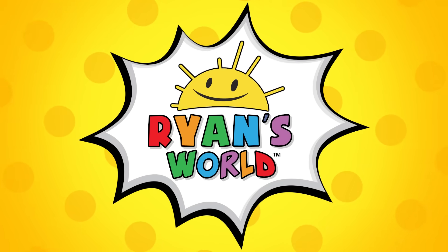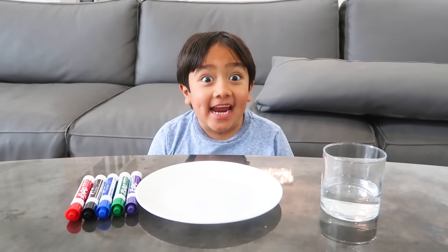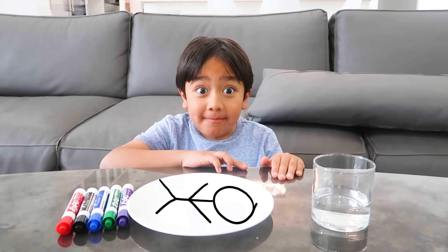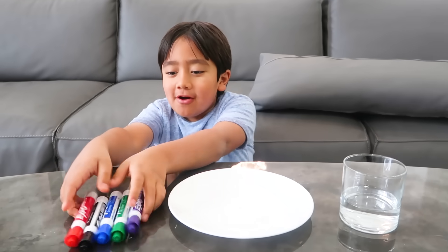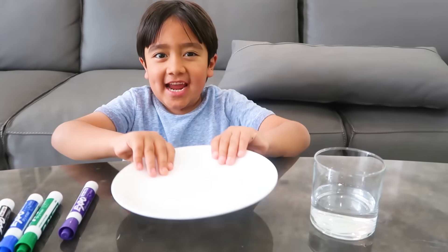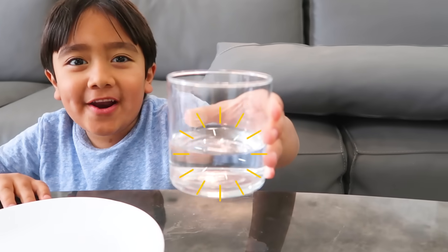Welcome to Ryan's World! Hi guys, today we're going to put our drawing and then make it float on water. This is very easy. All you need are some markers, a plate, and some warm water.